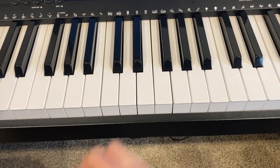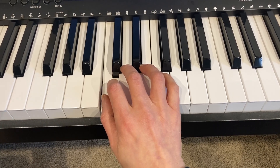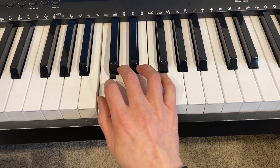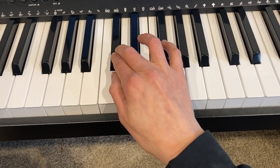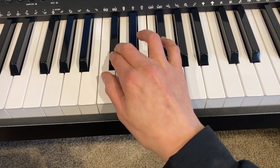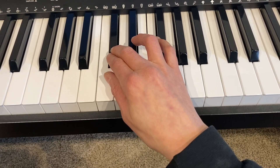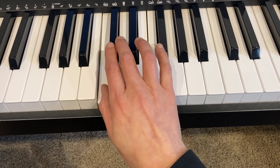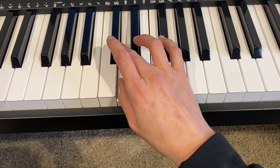Let's try another one. I could play my C, and if I wanted to make it just a little bit higher — a half step higher — I could play a C sharp, right here. Remember that this key, this pitch, has two different names. We could call it a C sharp or we could call it a D flat.